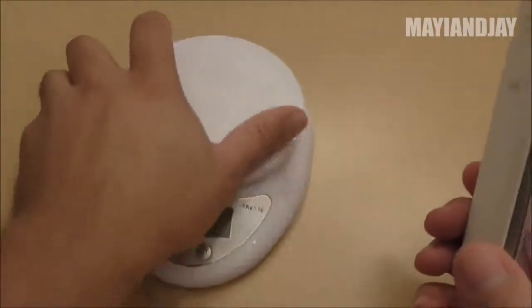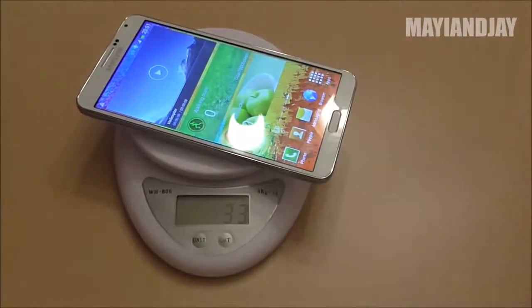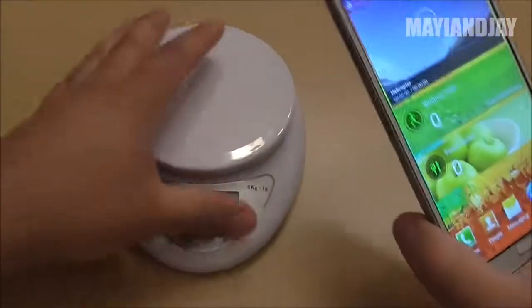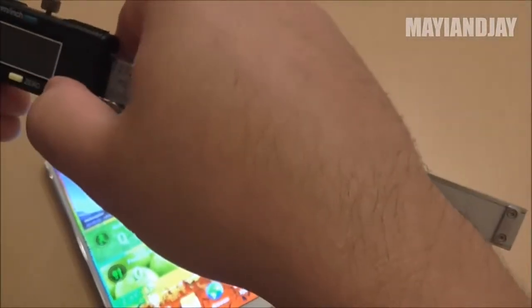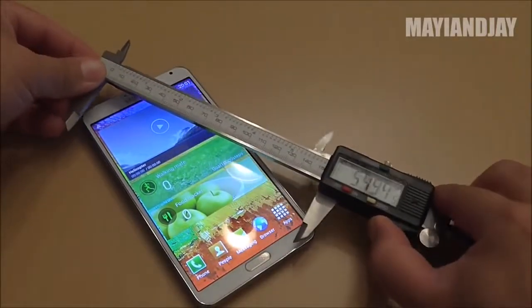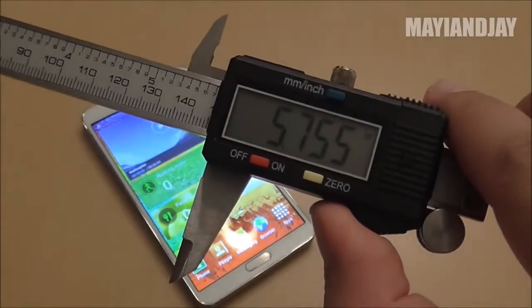I'm also going to weigh the phone just so you see the differences from the previous one. The previous N9000 was 174 grams, and this one is 176 grams, so it's not a very light phone. Now measuring the screen to confirm it's a 5.7 inch screen — and there we go, the screen is 5.7 inches.